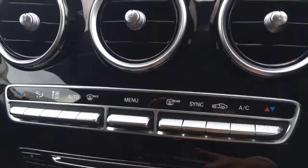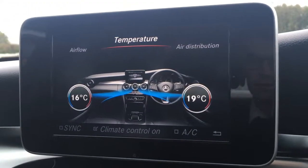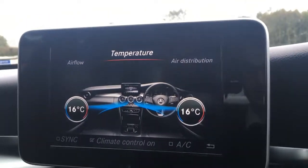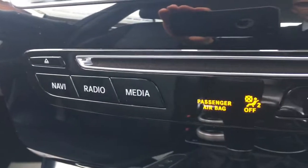Below the screen we've got the controls for the dual zone climate control. If I push the middle flap down, we're taken to the menu on screen. As I said, it's dual zone, so each side can be adjusted independently, which is pretty useful. Below that we've got the buttons to navigate through the different menus — everything's labelled and really straightforward to use.